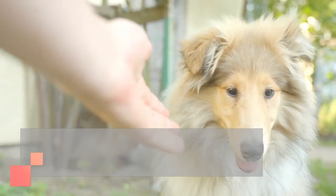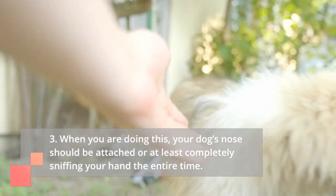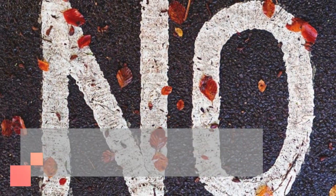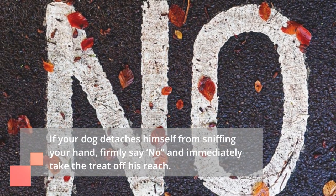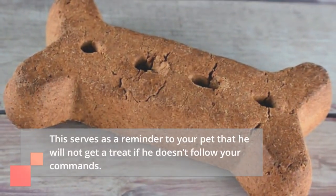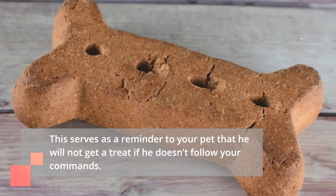Step 3: When you are doing this, your dog's nose should be attached or at least completely sniffing your hand the entire time. If your dog detaches himself from sniffing your hand, firmly say no and immediately take the treat out of his reach. This serves as a reminder to your pet that he will not get a treat if he doesn't follow your commands.